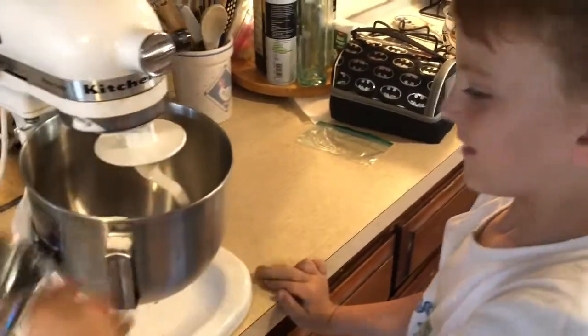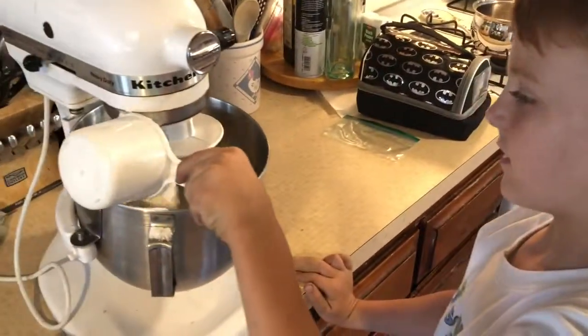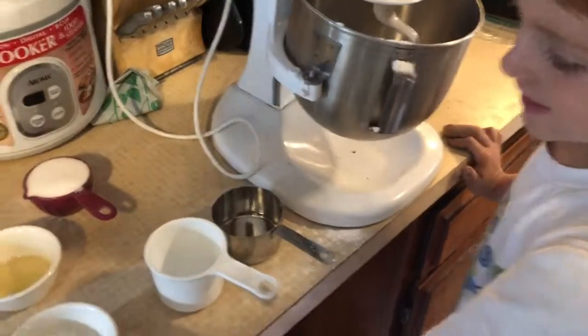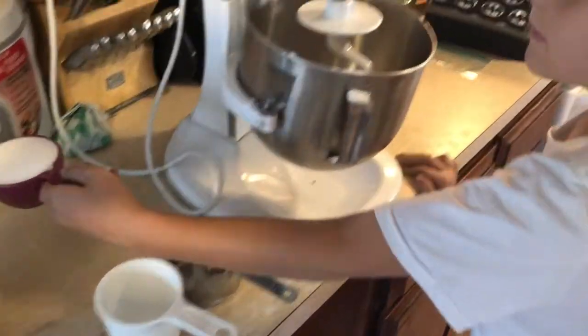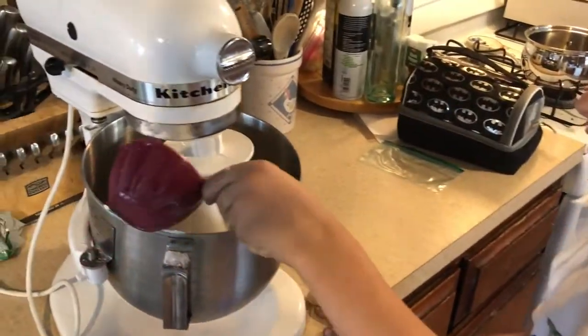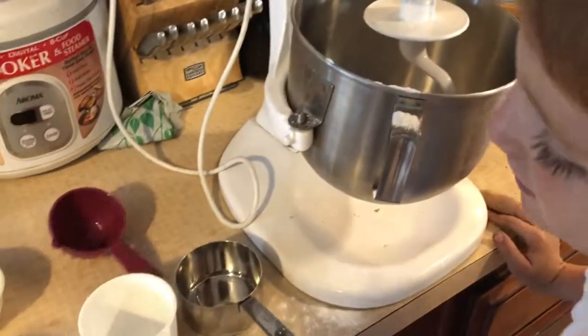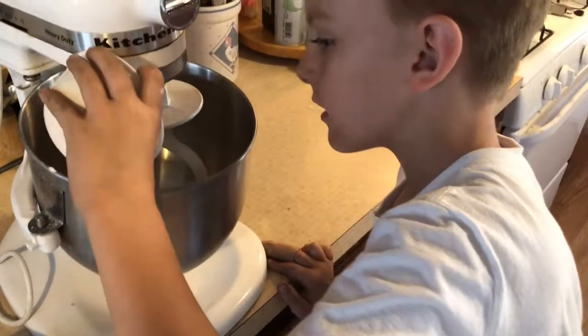That's one cup of flour, and now I have to do two of them. Okay, so two cups of flour. Then we put the half cup of salt — that's regular table salt, nothing extraordinary. And then we put the cream of tartar. Two tablespoons of cream of tartar.